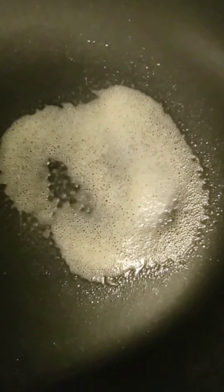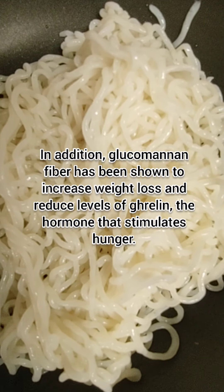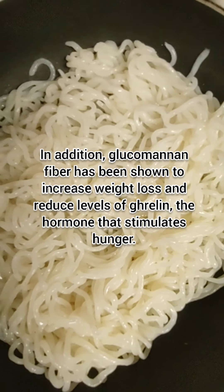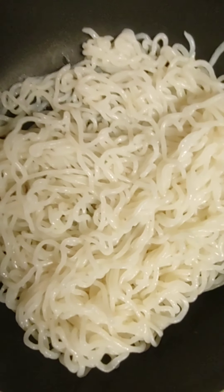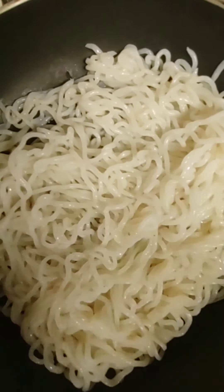If you are like me and you don't have time to waste, you can actually lather up a skillet with some extra virgin olive oil cooking spray and add the noodles in there in order to speed up the straining process. You can toss it on high heat in order to get some of that liquid off. After about two minutes of letting it do what it do on the high heat, be right back.